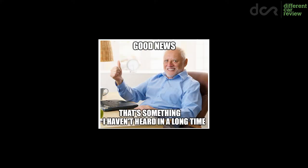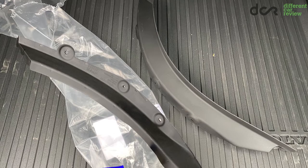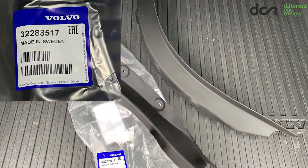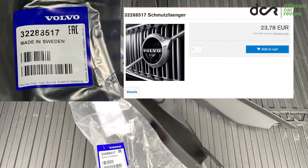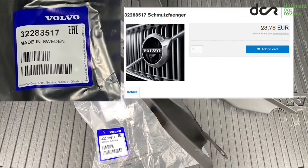The only good thing about this is that you can buy genuine Volvo plastic mud flaps, which you can very simply install. The next good thing is that these mud flaps cost like 20 or 25 euros, which is a great price considering that this is a genuine Volvo part.